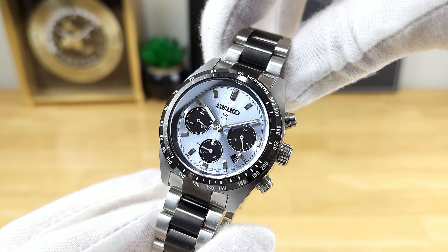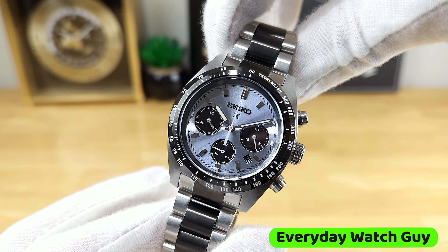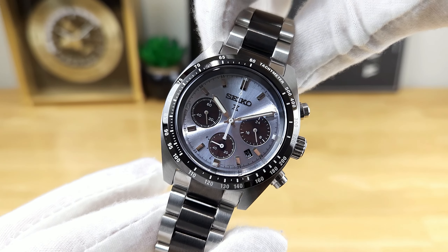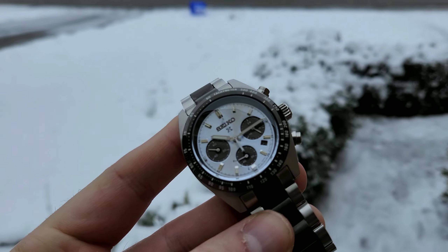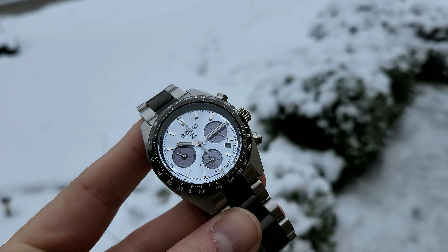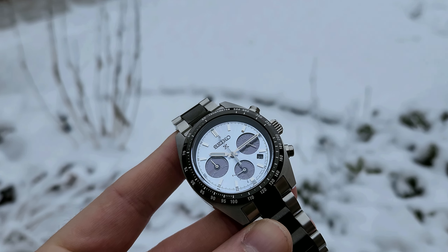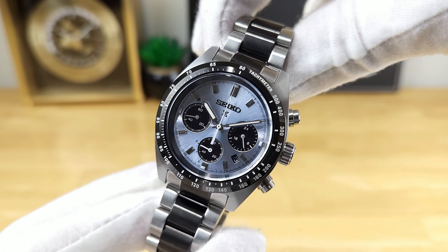So now that we're in the studio, we can take a closer look at this Seiko Speed Timer Ice Panda with the reference number SSC909. This watch is considered a limited edition piece — it's one of 10,000, so not that limited. And it comes in at a retail price of 700 US dollars.